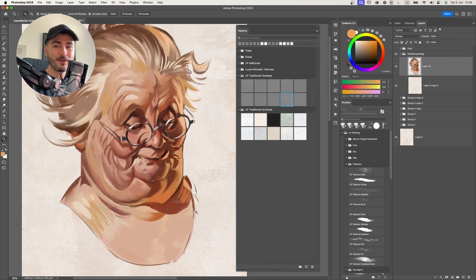Now that everything is together it looks a little bit overbored. If this weren't a demo I would put everything just a bit more subtle. But since the point is to show you what the LP Traditionalizer is capable of, let's leave it as is. This gives me the opportunity to show you the last brush.